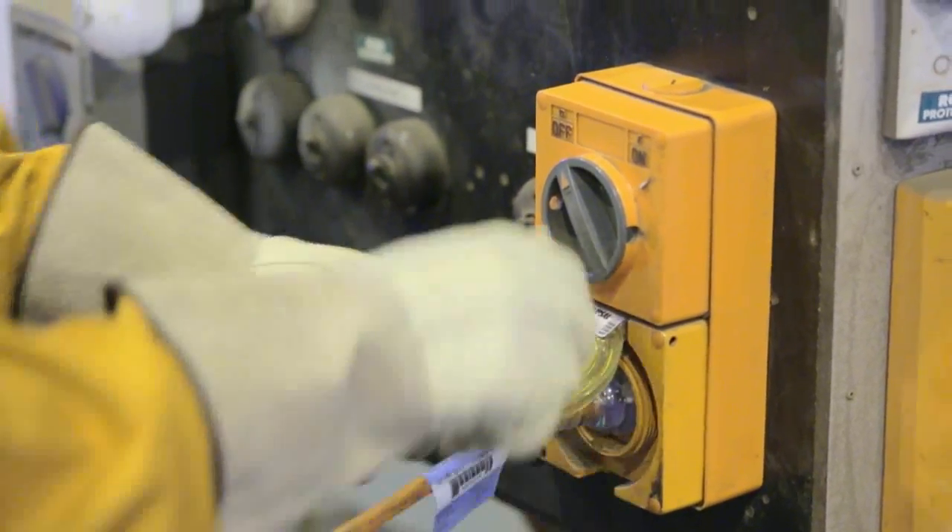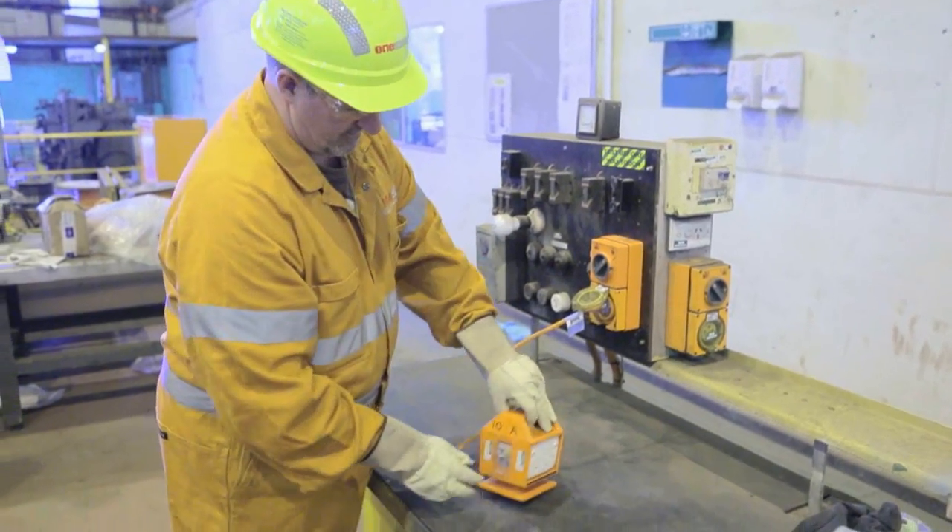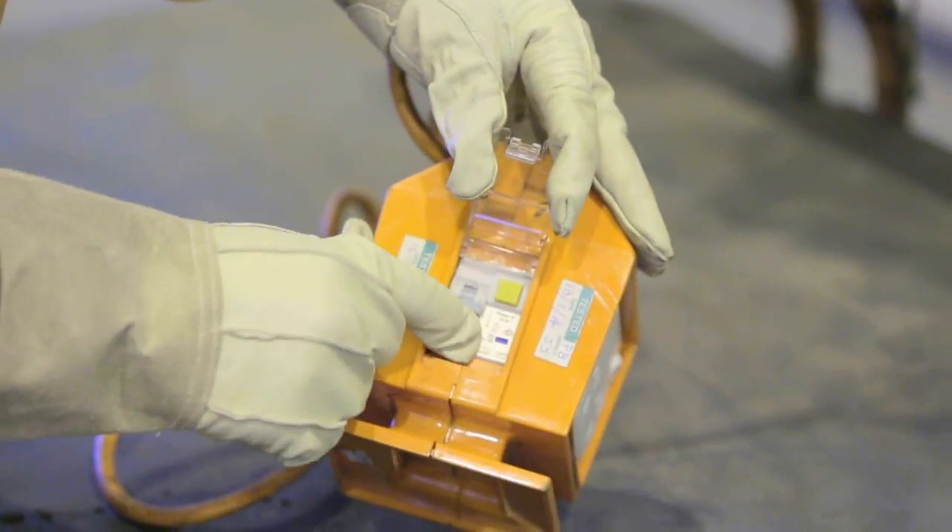If you aren't sure whether a power supply is earth leakage-protected, ask someone, or use a portable earth leakage device, and make sure it works before you use it by pushing the test button.